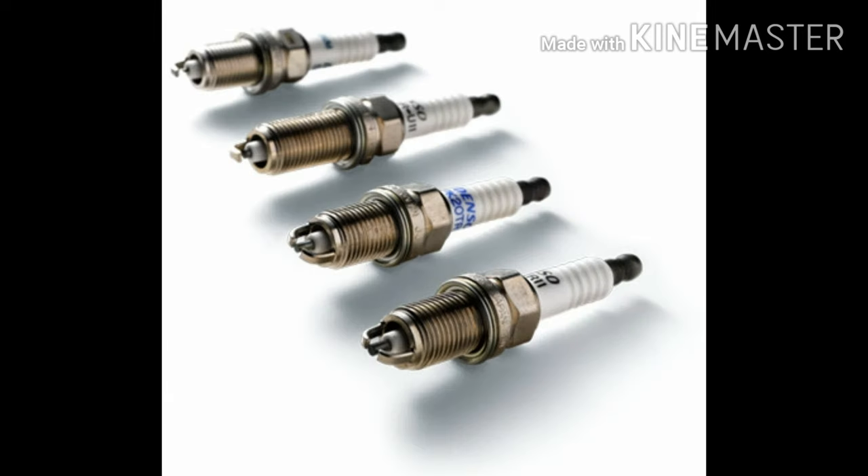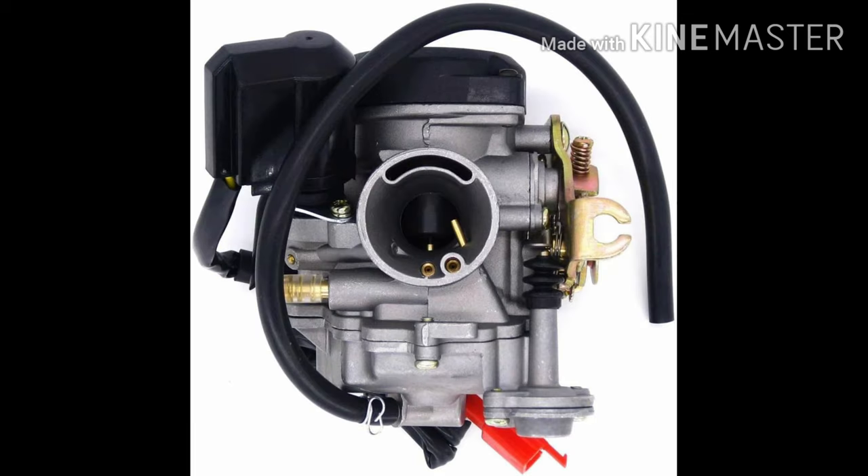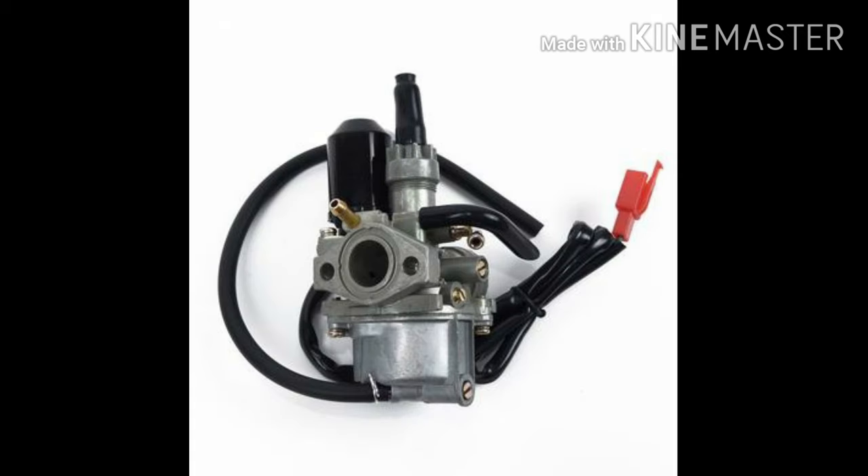If you check it out, you can check it out. Carburetor — if one of the coversines, let's go to the cleaners. There is a problem.